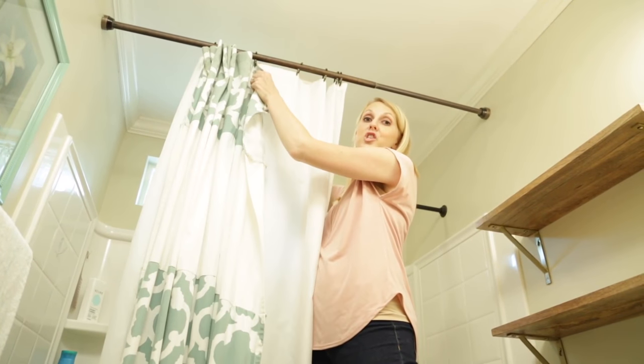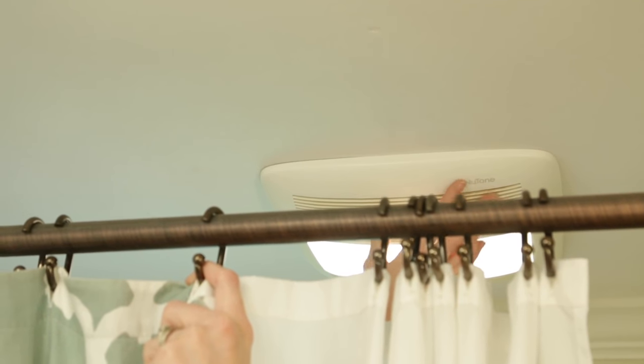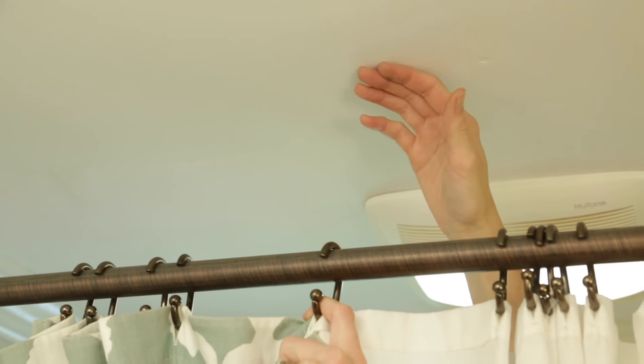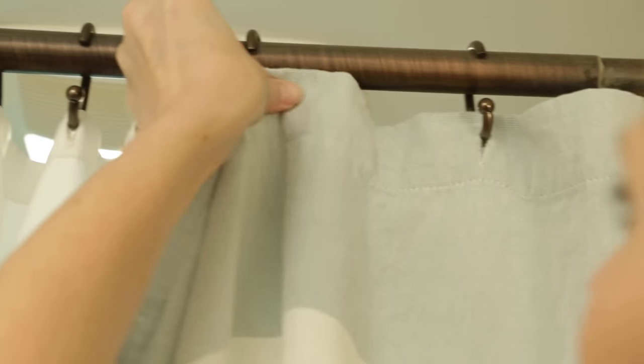The last tip to make your bathroom feel bigger is to hang your shower curtain as close to the ceiling as possible. If your vent fan isn't in the shower, make sure you do leave a little bit of room for the air to flow. For eight-foot ceilings, I like to buy 96-inch cotton curtains, then I wash them in hot water and dry on high heat to shrink them to the right size.